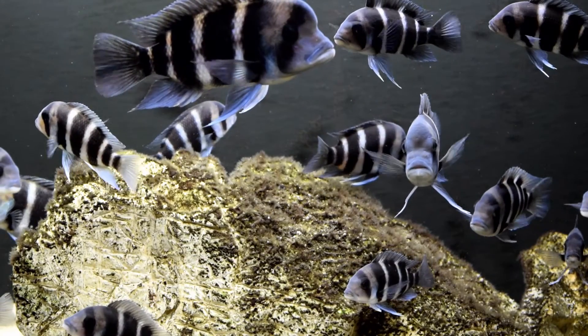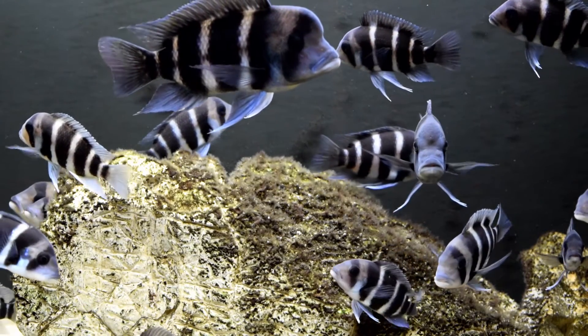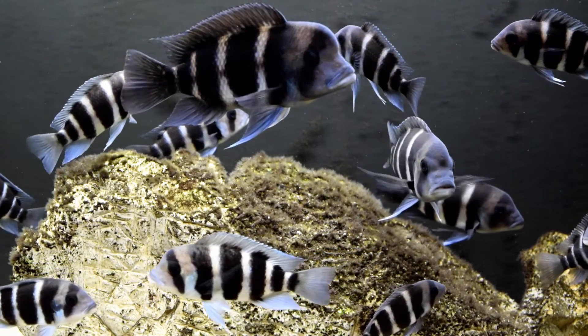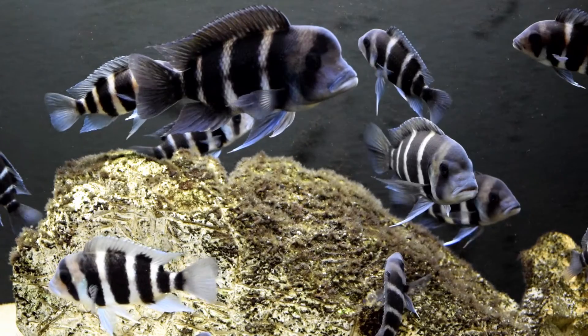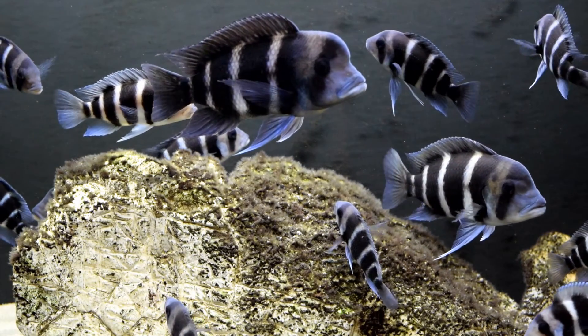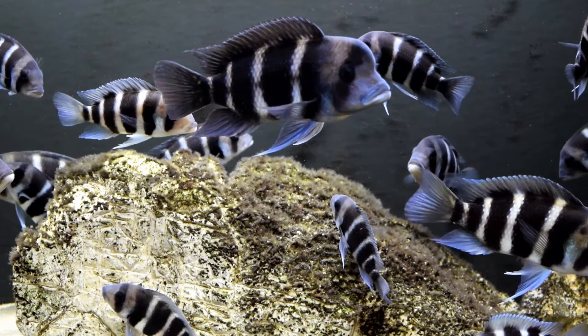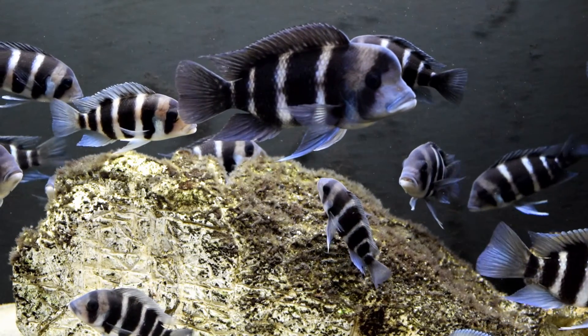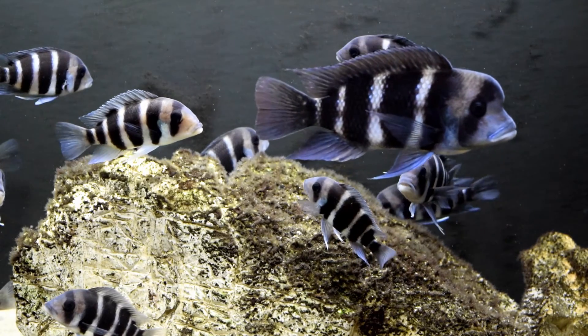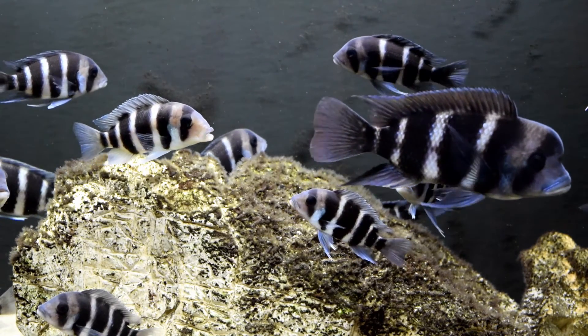After researching about filtration with sponge filters and different types of filtration like the Matten filter, I decided to give this a try on this Grow Out Aquarium. This has a lot of fish, a lot of bio load, but it's been going very smoothly for a couple weeks now. And look at the colors coming out of these frontosas — they're looking really good, very healthy.